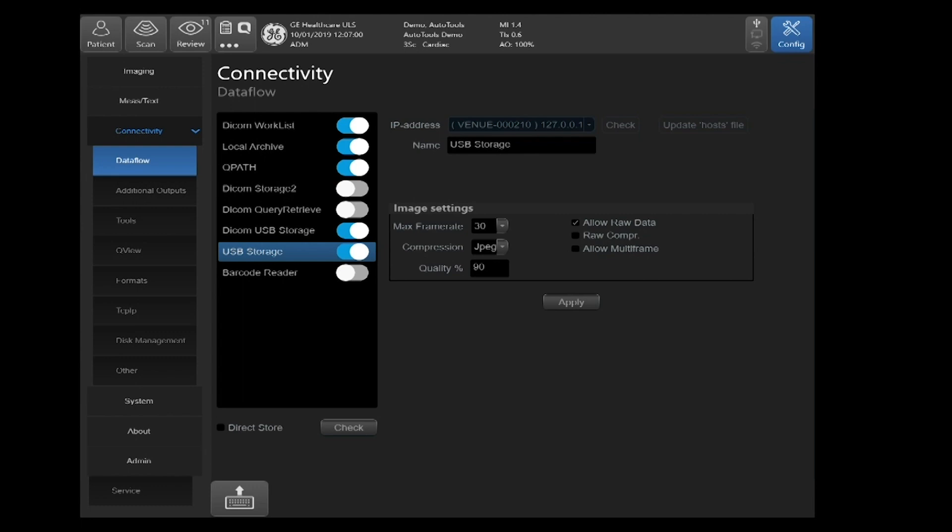You'll also see Allow Raw Data on the right-hand side. This is an indication that we're saving the raw data that allows the computations of the auto tools and the playback of images on the ultrasound machine. Typically when using this section, you would only use it to export data onto a USB to be imported back onto this system or another system to be played back, so you would have all of your tools available for computations.